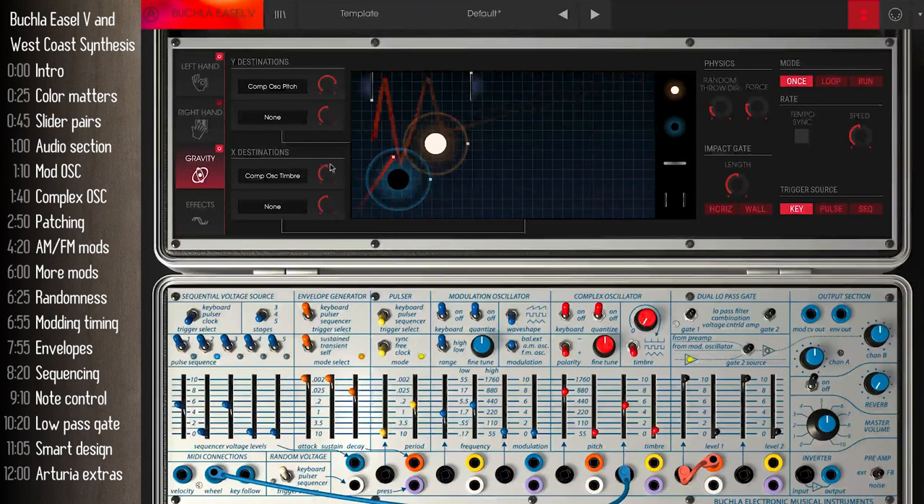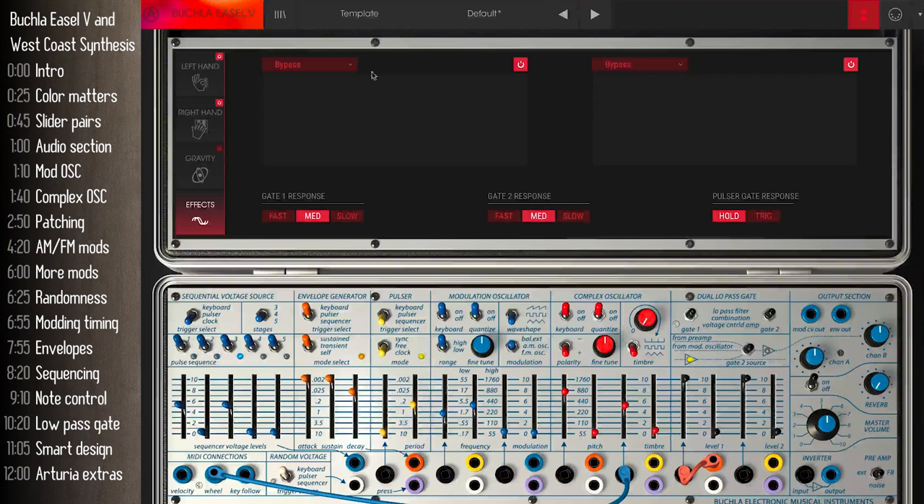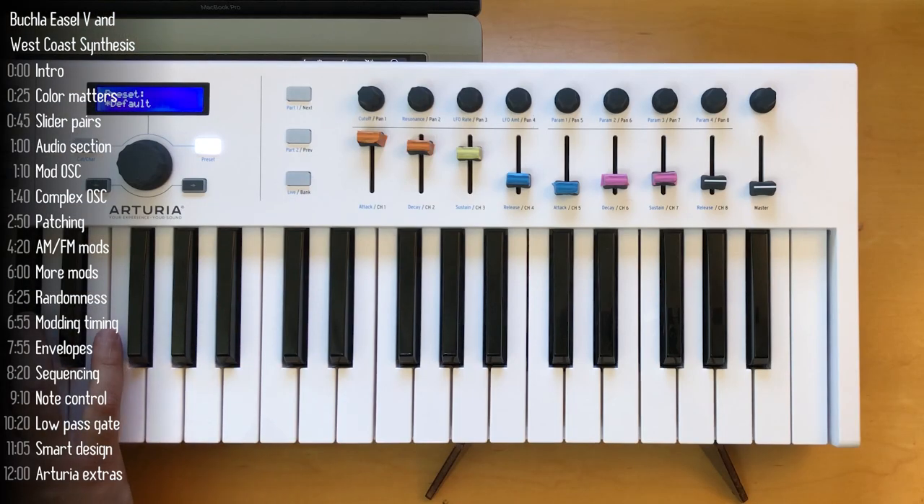You can patch Gravity into another parameter — say, timbre. And unlike the original easel where you can only plug one modulation source into each input, here you can do much more. The fourth add-on is effects. This is pretty much par for the course like any other Arturia virtual synth — a ton of effects you can add. I picked chorus here, and let's add another one — delay.